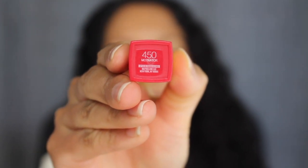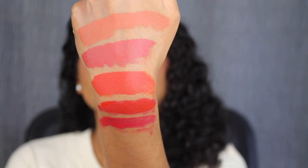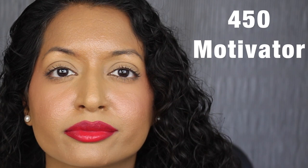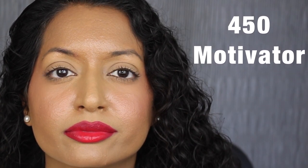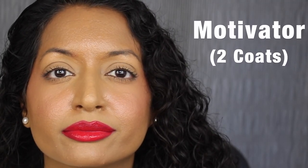The next shade is 450 Motivator, described as a universal red — but this color isn't red at all, it's more of a pink. Here's what the shade in Motivator looks like. This shade applied very streaky on my lips and it's not as pigmented; you can see my natural lip peeking through. I don't agree with the shade description. I'm going to build up the color. Here's what two layers looks like — it looks a little bit better.